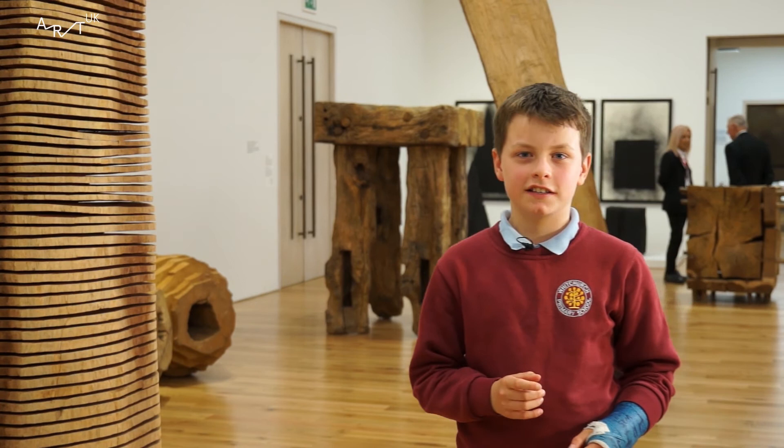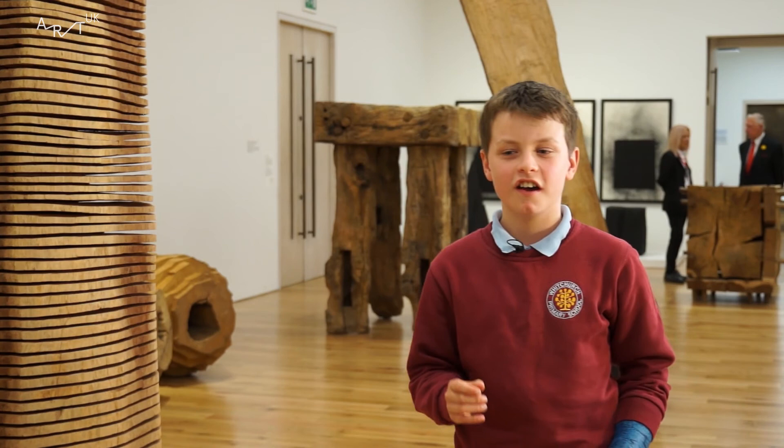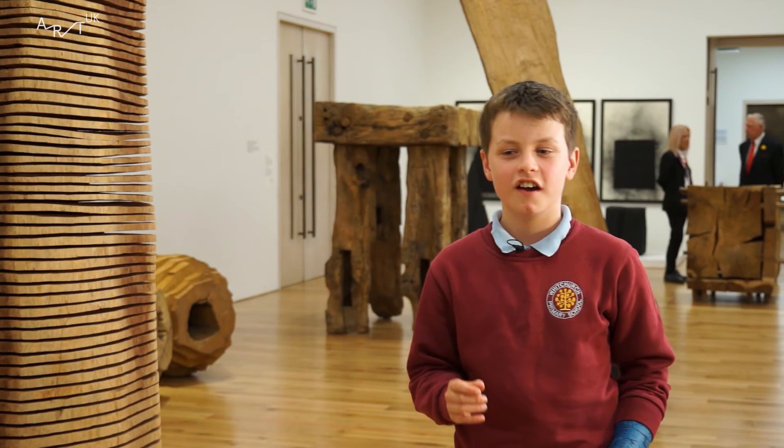Why? Because every day for 50 years, he practised and practised and investigated new techniques that no artist had ever even dreamed of using. It really is important to look at it.